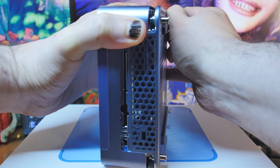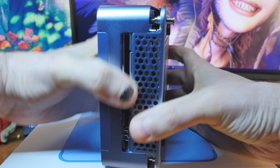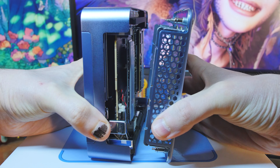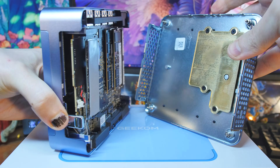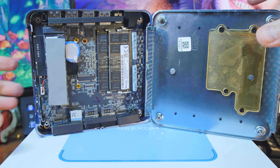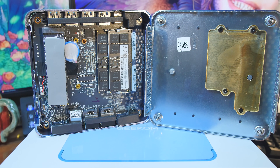The unit has a sleek Geekom design with an all-metal frame that can withstand 200 kilograms of pressure. One of the things about Geekom is they go crazy when it comes to testing and build quality — they do something like 2,029 tests: static discharge tests, hot and cold tests, crazy environmental tests.